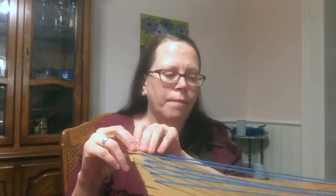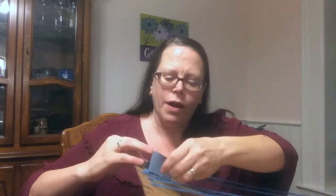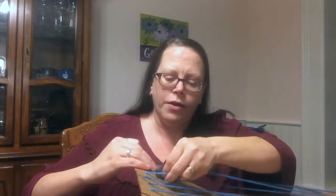Those notches are what you'll use to weave your yarn in and out. Weave your yarn in and out all the way across the cardboard — this serves as the base of the rug so that you can then take a strip of jeans and go over and under, over and under. Then alternate with other colors, or you can use all the same color if you'd like.